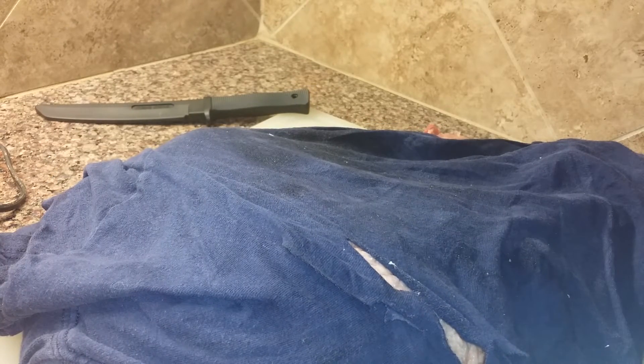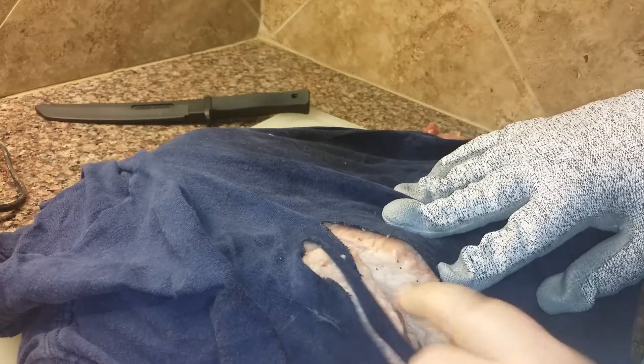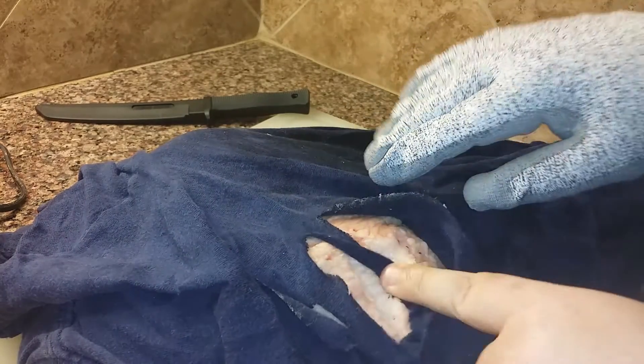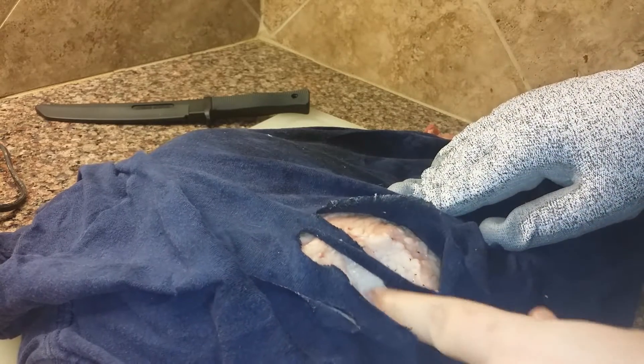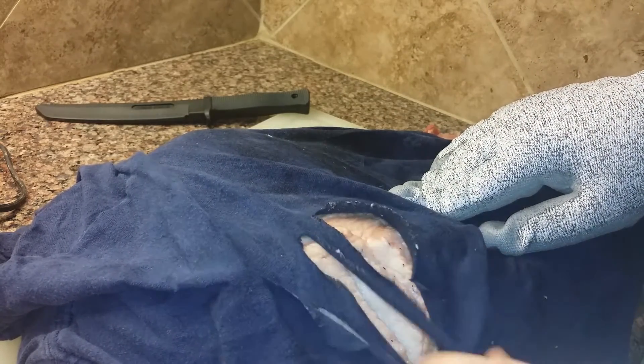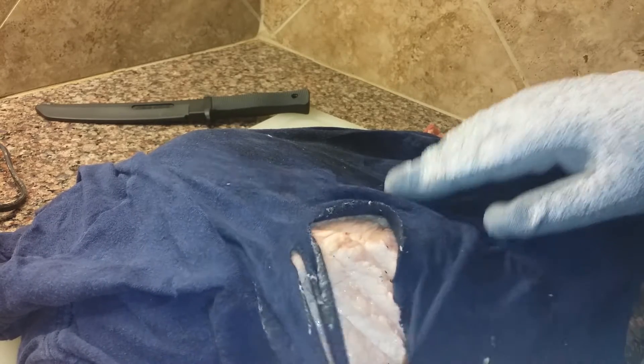Look at that — right through the shirt. Holy cow, that will mess you up. That one's not too deep — I mean, that's a good three-quarters of an inch deep, through the shirt. And this is into fat. I'll check the other one out into the fat and see how that works a little bit better. They're a little bit different.